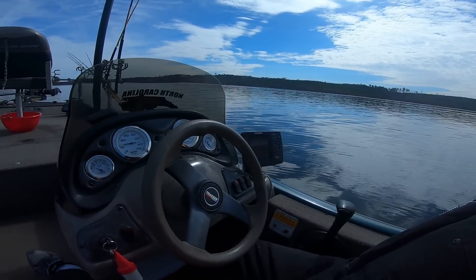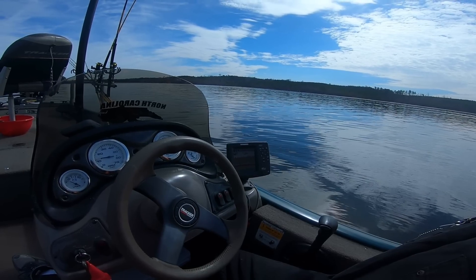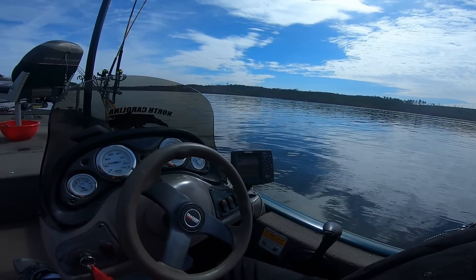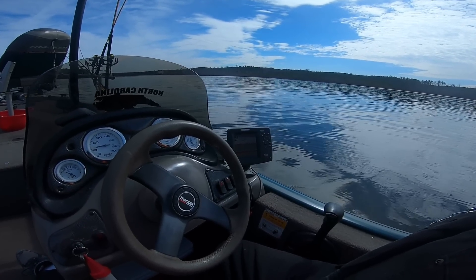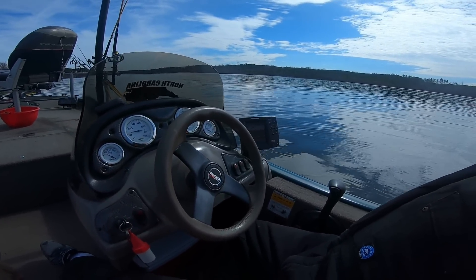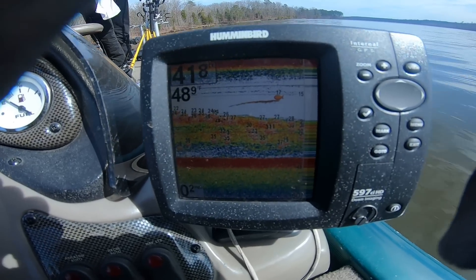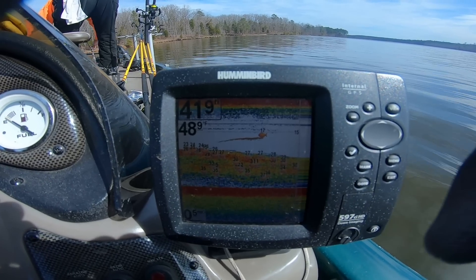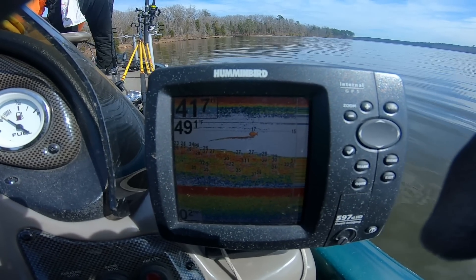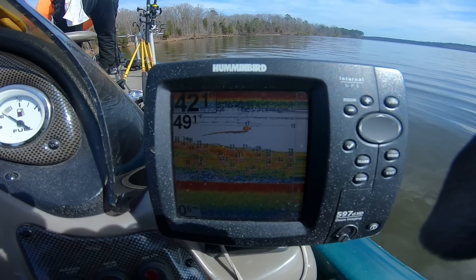We're marking some good fish here — thick, thick, thick shad, some crappie, all sorts of stuff mixed in. We have found the fish — now let's put them in the boat!